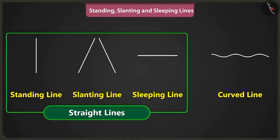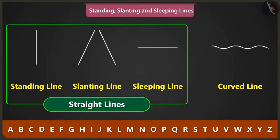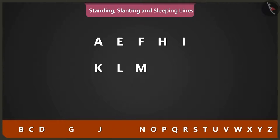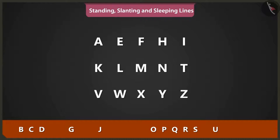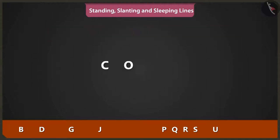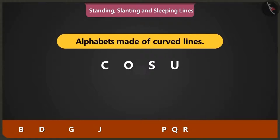Apart from drawing pictures, we can also use these lines to write A, B, C, D. Yes, Bittu. It looks like the alphabets A, E, F, H, I, K, L, M, N, T, V, W, X, Y and Z are made using standing, slanting and sleeping lines. C, O, S and U alphabets are made using curved lines.